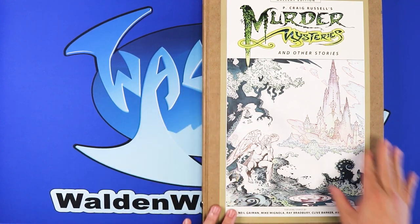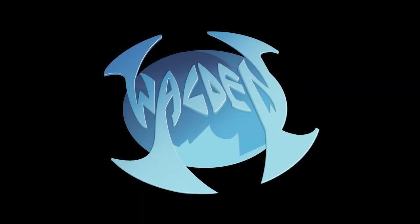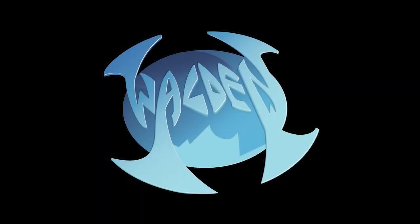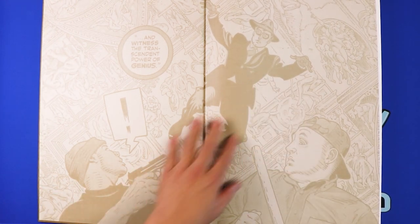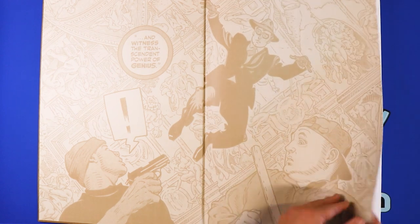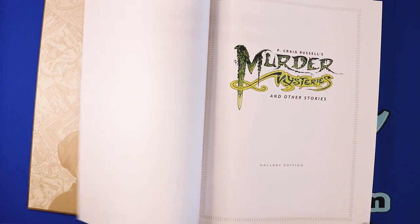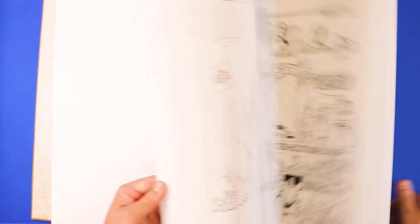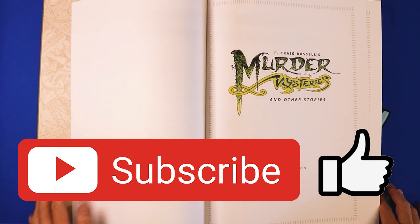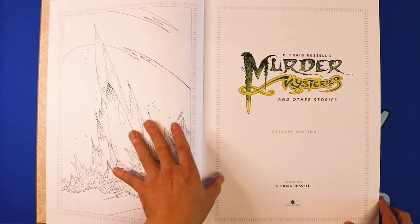P. Craig Russell is one of my favorite artists. The way he draws and inks is really neat. So we're going to look at the first page — this looks like the Spirit. This is the first inside front cover. And this book is — let's see how many pages — it's about 222 pages of artwork. It's a pretty thick book.